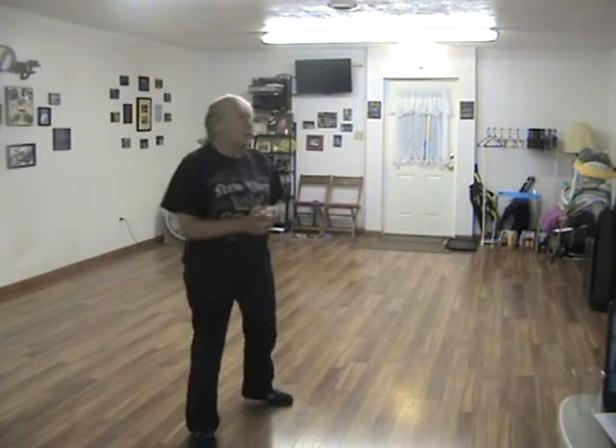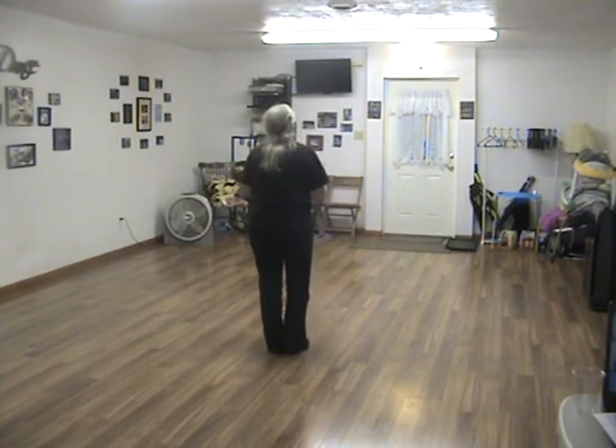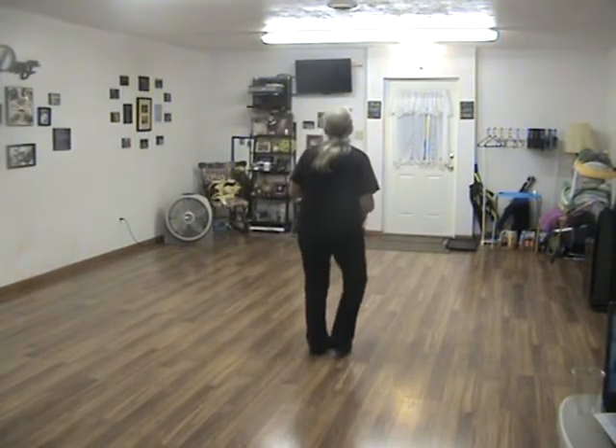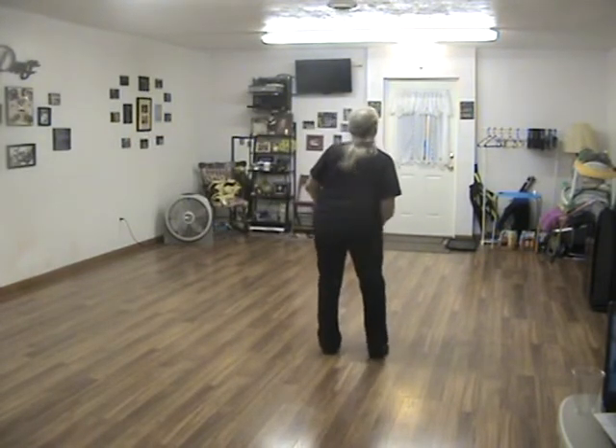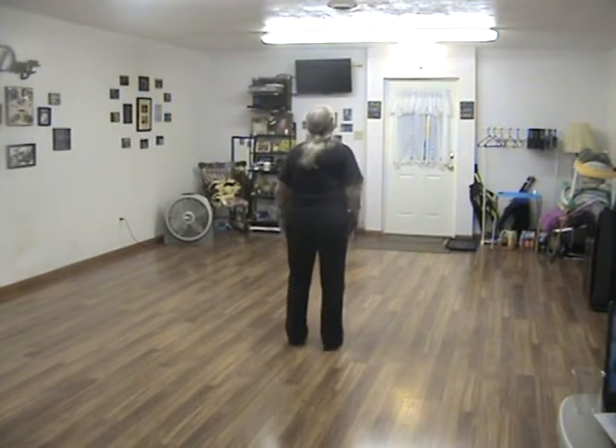Now the tag is 26 counts. I'm going to show you what the tag looks like — I'll face this way so you can follow me. Side together, side, sway, sway. Side together, side, sway, sway.